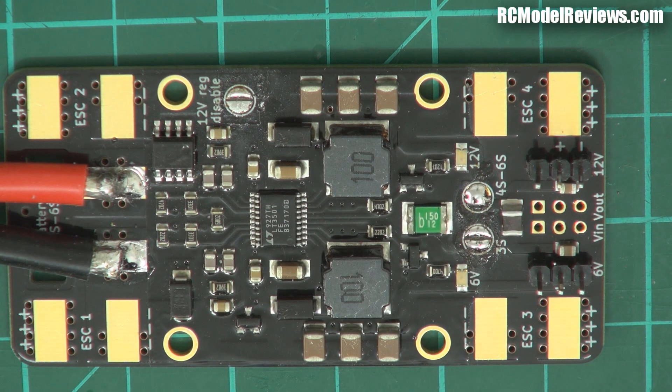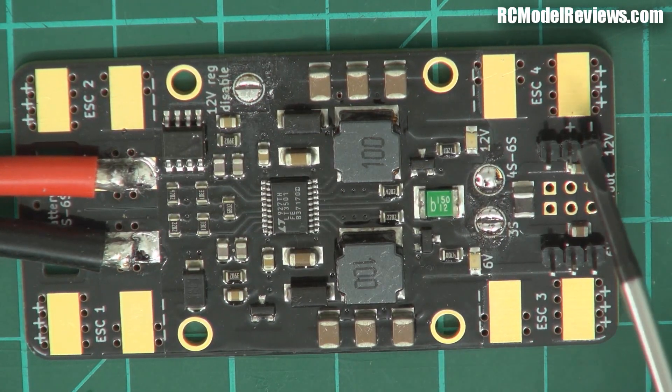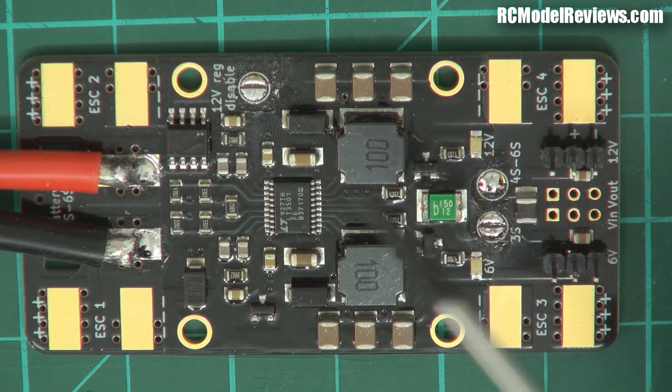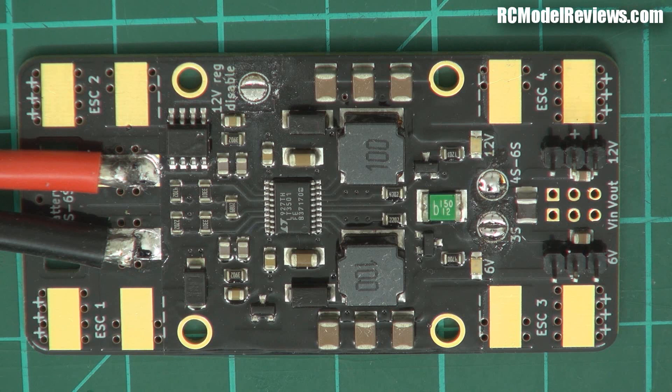Down here we've got the 12-volt regulator, which will regulate down to 12 volts — handy if you've got 12-volt equipment like LEDs or video cameras. Some board cameras, like the PZ0420 or whatever it is, are 12-volt only. So if you're running a four, five, or six cell pack, that's a problem unless you have one of these boards with the 12-volt regulator.